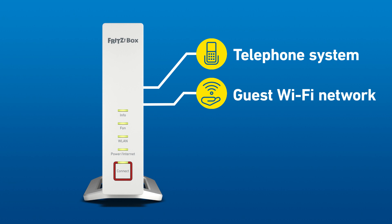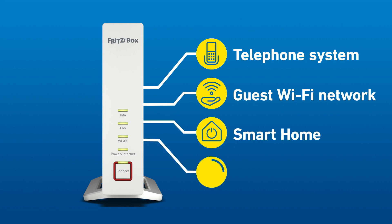Packed with features: telephone system, guest Wi-Fi network, smart home base station, and media server.